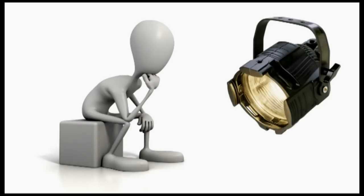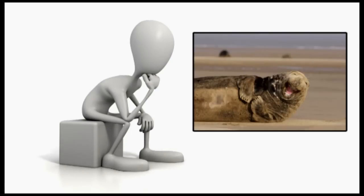Imagine if we could produce our own food. I think that would be great — like a light bulb, like a macho.